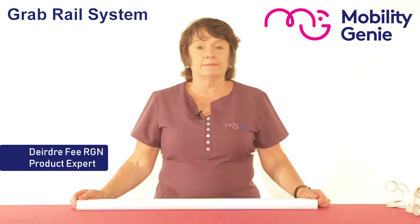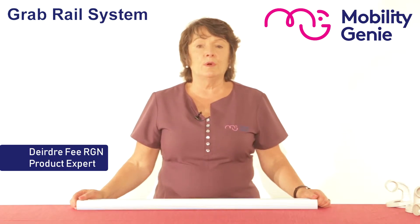Deirdre from Mobility Genie. At Mobility Genie we're often asked for a solution for a grab rail where normal grab rails don't fit, such as your 12, 18, 24, or 36 inch standard sizes.